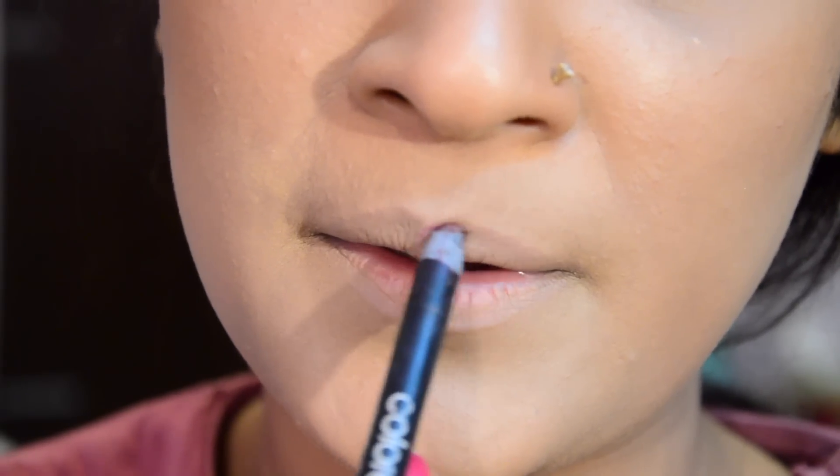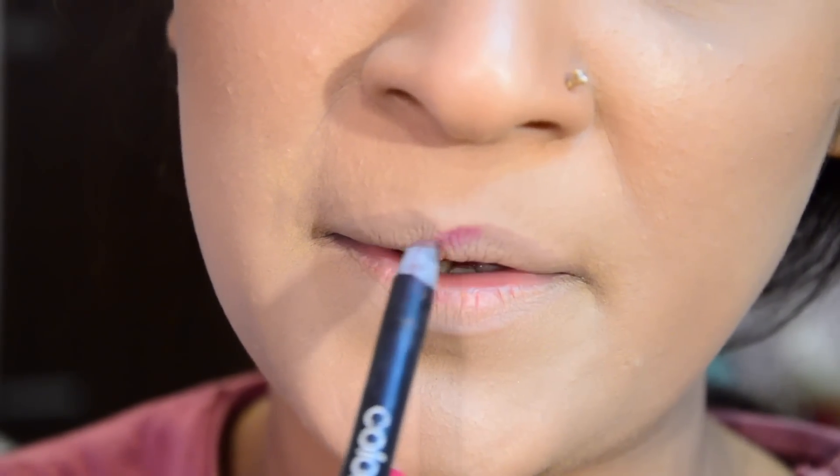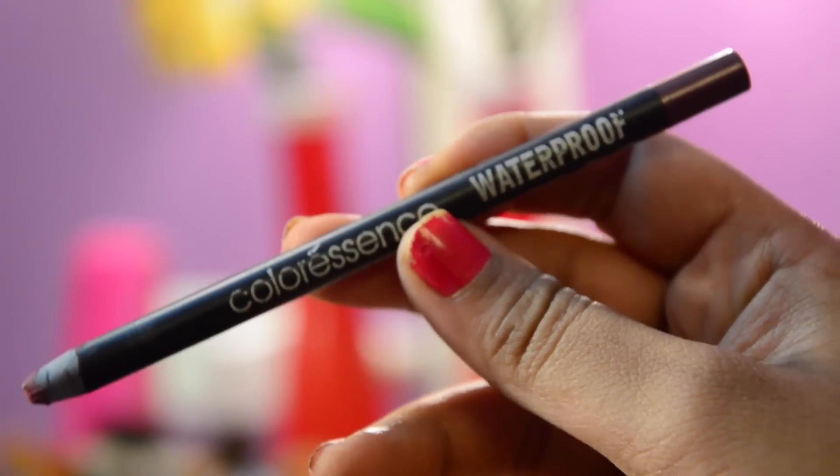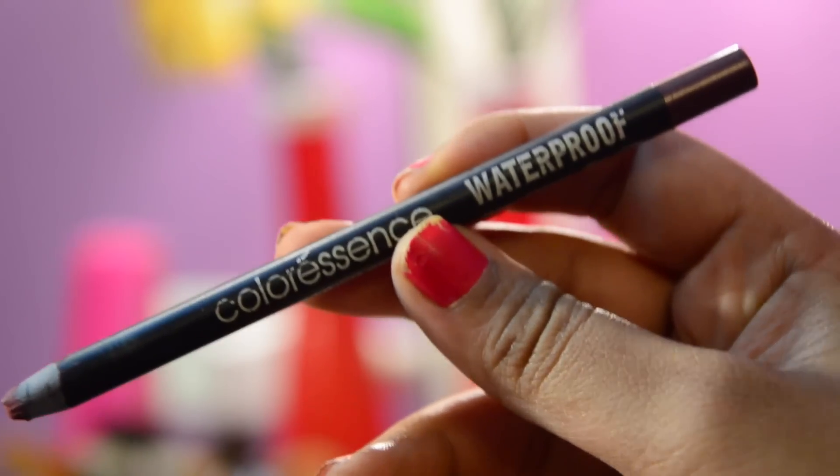Once that is done, I will start by lining my lips using this deep maroon lip liner by Colorescence called Wineshine, starting from the cupid's bow by creating an X and then moving outwards.